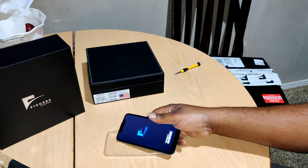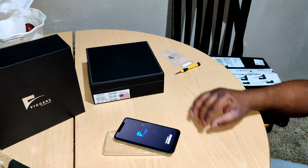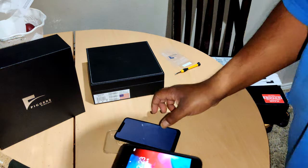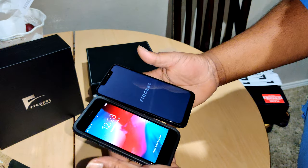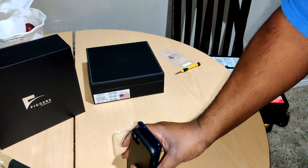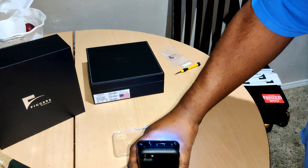Let me grab another phone to show you the size comparison. If you're excited and want to get one — I can't show you against my OnePlus 7 because I'm currently filming with it, but we do have an iPhone 7 with a Slimline Autobox case on it. The new phone is taller and slightly wider.